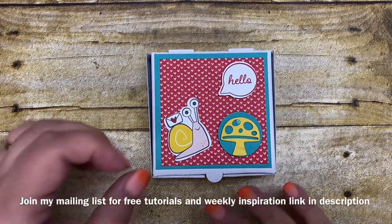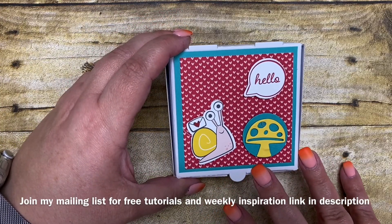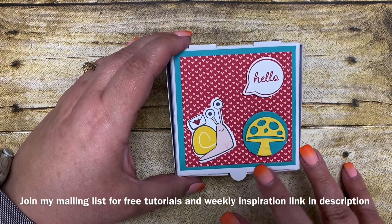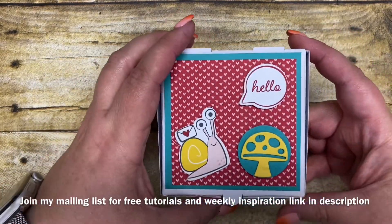Hi Stampers, it's Kim Vogel with The Basement Bun Stampers and today I'm going to share with you a really cute project that I created using the Snail Mail product suite that is in our Stampin' Up January through June catalog. I love how this turned out.